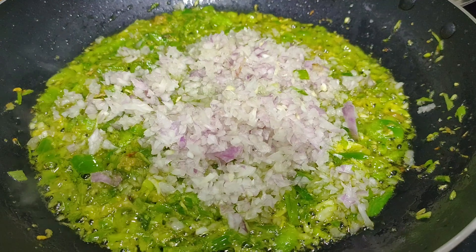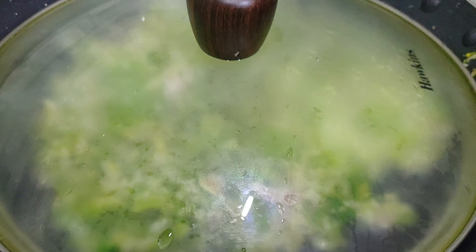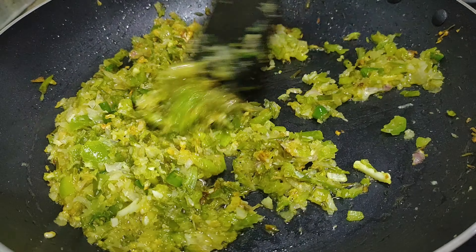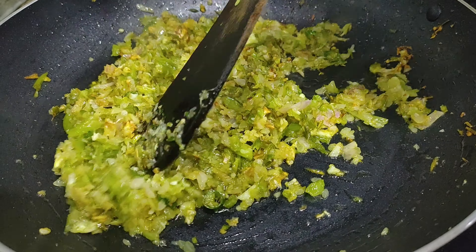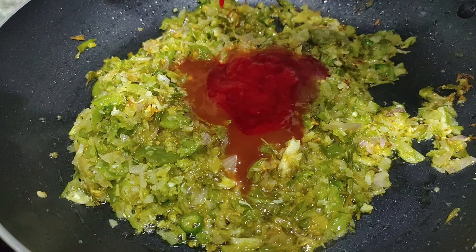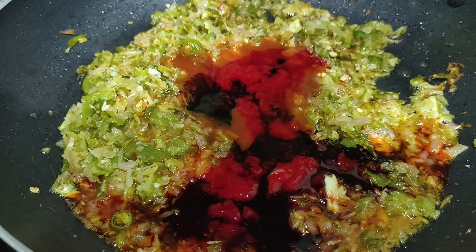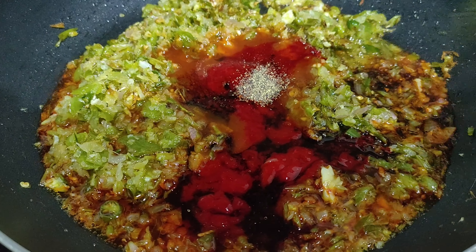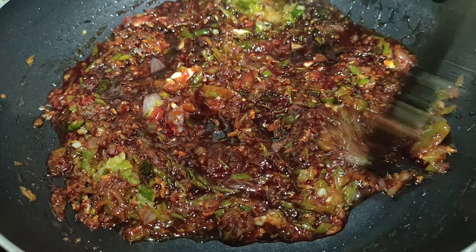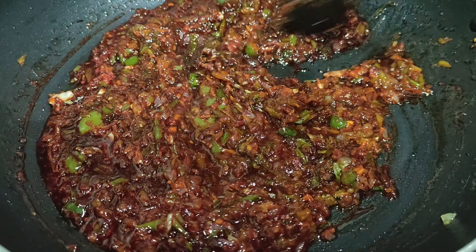Now add the roughly chopped onions and chilies, stir well, close and cook for about five minutes. After five minutes add two tablespoon tomato ketchup, one tablespoon red chili paste or red chili sauce, one tablespoon vinegar, one tablespoon dark soya sauce, one teaspoon pepper, and mix well. Now add one tablespoon Kashmiri red chili powder, then add about half cup of water.